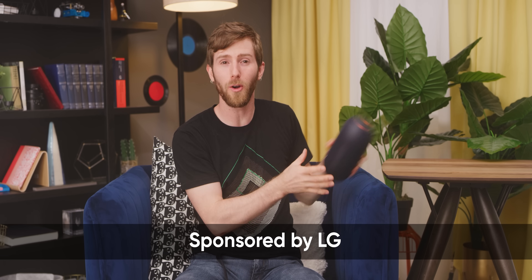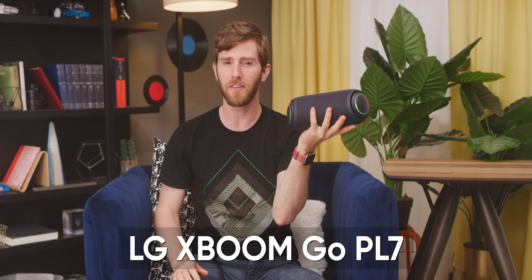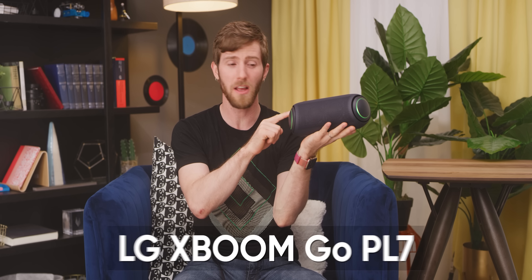When LG reached out to sponsor a video about their new generation of XBOOM Bluetooth speakers, we said okay, LG, we'll take your money on one condition. The XBOOM PL7 has to be way better than anything we at Linus Media Group can build ourselves for the same price. LG basically said, LOL, come at me, bro.